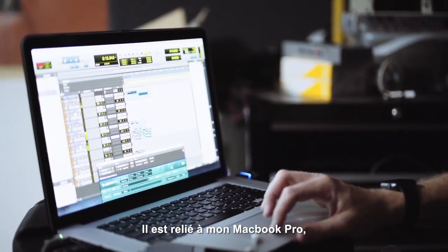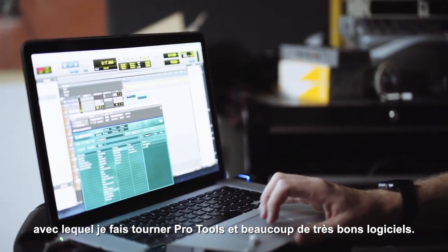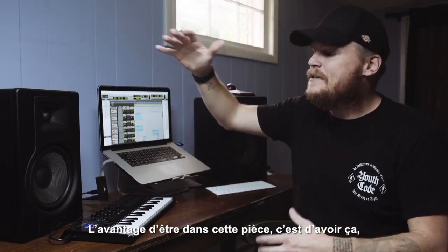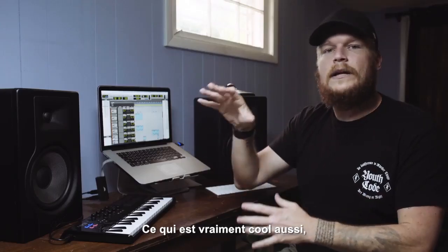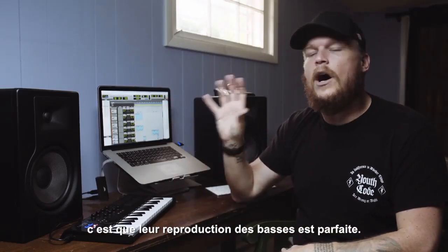I have this running into my MacBook Pro, running Pro Tools, running a lot of really good software on here. The main advantage of being in this room is having the pair of M Audio BX8D3 monitors. They've got an amazing frequency range and they're loud as hell when I need them to be. The low end reproduction that these have is awesome.